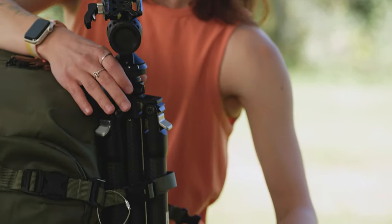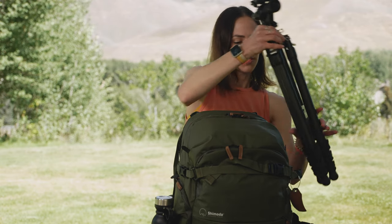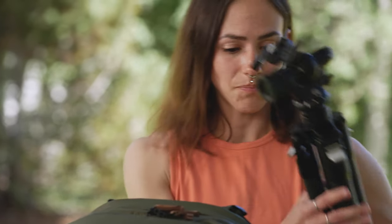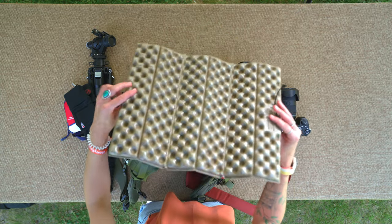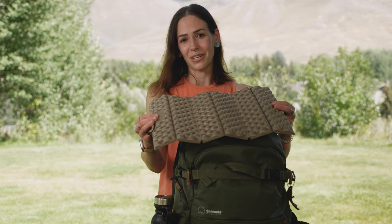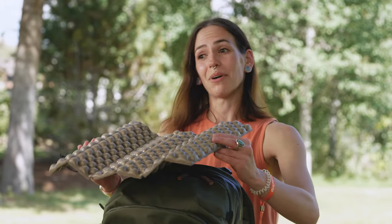A tripod is super important for astrophotography. I use the Colorado Tripod Company Centennial 2 series — it's carbon fiber but sturdy enough to withstand astro when you're using long exposures and need your camera stable for a long period of time. I also love some creature comforts, so I'll bring a little Z seat — it's really nice for when you're on rocky terrain and you're going to be sitting out there a while waiting for the stars and Milky Way to line up. It weighs like two ounces, so it's very much worth it.